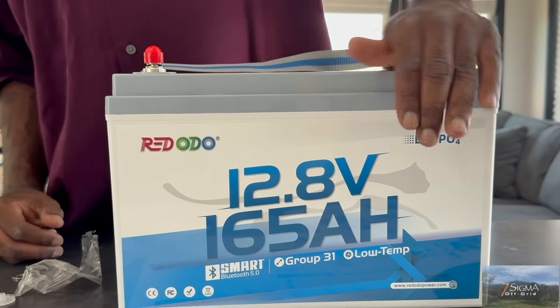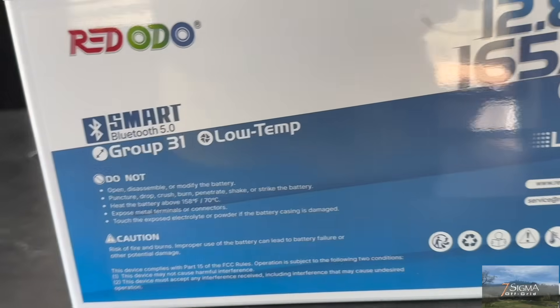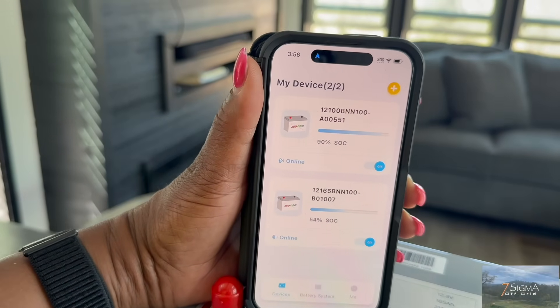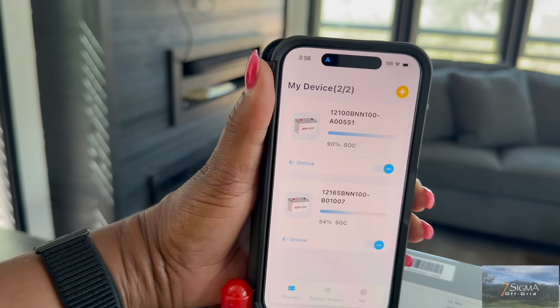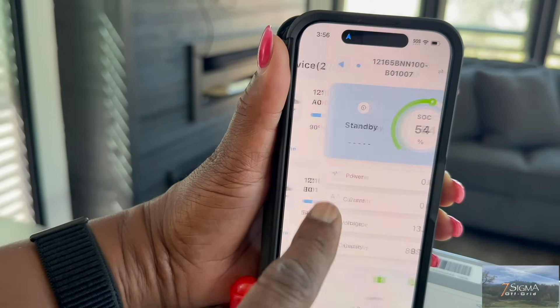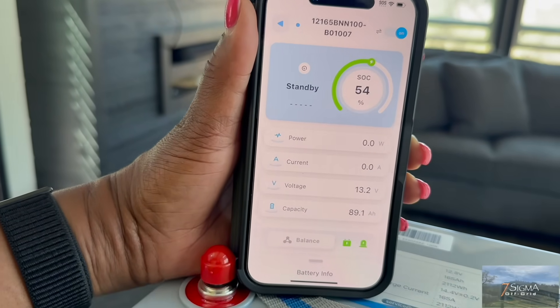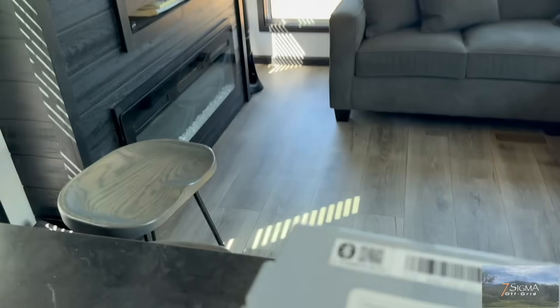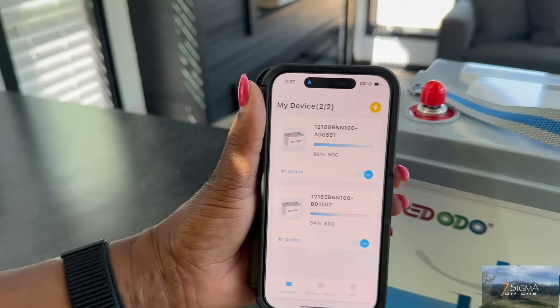Full charge in just 4.2 hours with the right charger — fast in, fast out. It also has Bluetooth so that you can check the status of your batteries. We already have another Red Audio battery, so we'll sync that up. It's showing 54% charge and gives you all your other battery info. The way you sync it to the app is using the QR code on the top, and it just pops right up. Very efficient, very schnazzy — Red Audio!